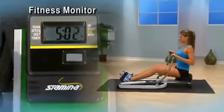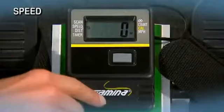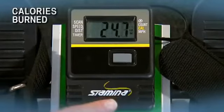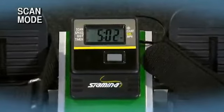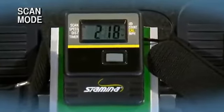The multi-function fitness monitor keeps you motivated and on track to reach your fitness goals, showing speed, distance, time, stroke count, and calories burned during your workout. In scan mode, the monitor continually rotates from one function to the next, displaying each function for six seconds.